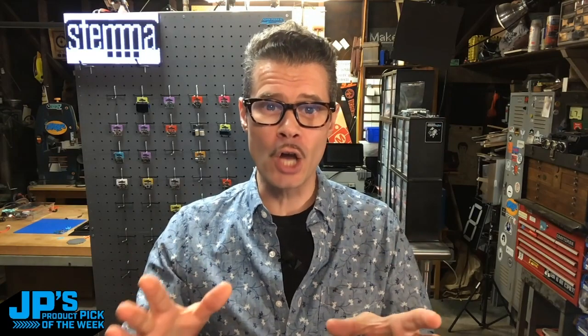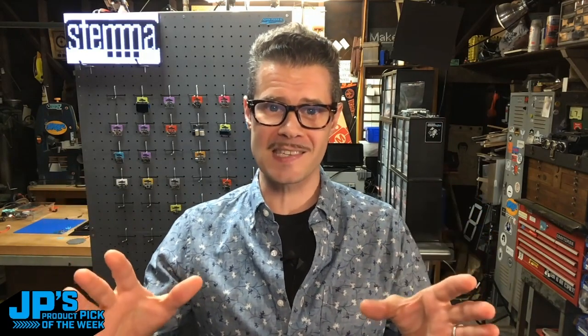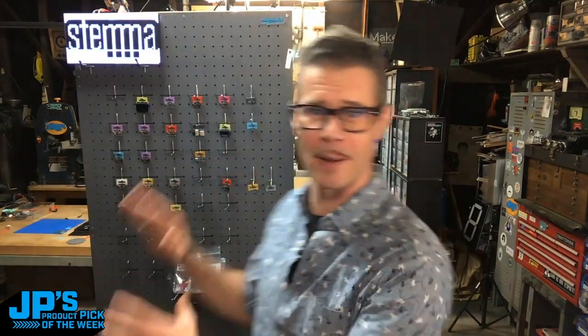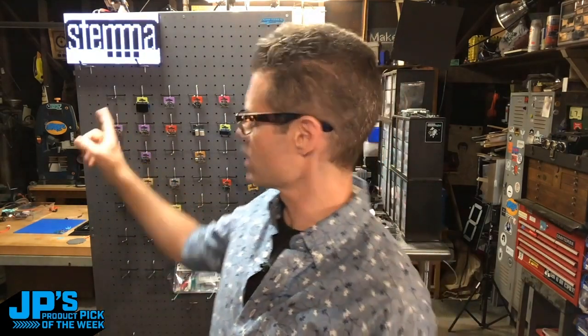We are celebrating our 50 Stemmas. This is going to be Stemma-focused — you can tell by the sign there and my little pegboard of Stemma boards and Stemma QT goodness. Then we'll get to the product of the week, the pick that I have that is one of the Stemmas. In fact, it's the one that's missing from right here, and I'll show you why in a second.